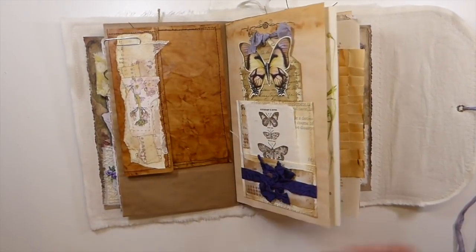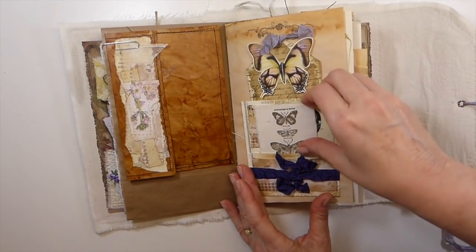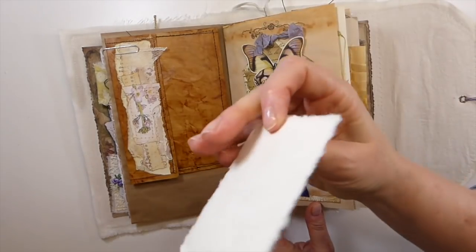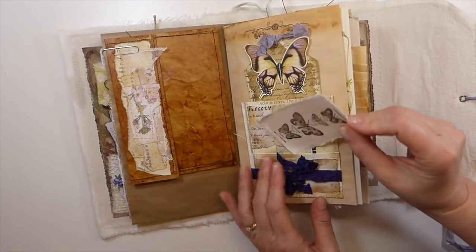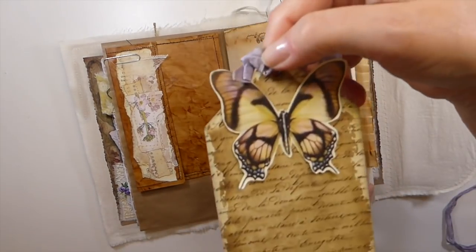I also got this little journal card, and then I stamped on this. This is handmade little tags I've got. And I love the way those look when they're stamped. And again, another book page pocket. And I love how that tag's come out.